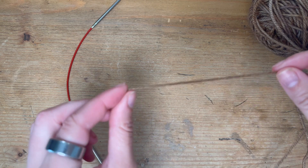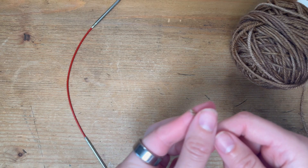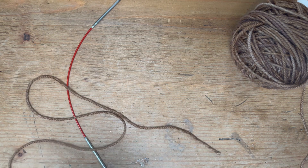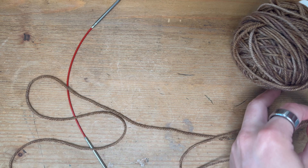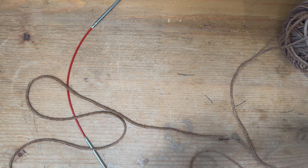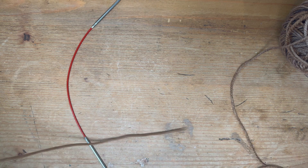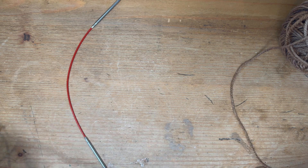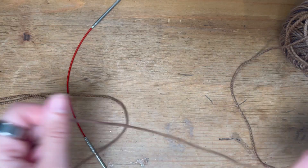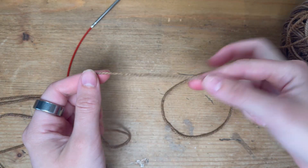Here is your tail end coming from your ball. Make sure that you give yourself a really nice long tail. For the Bryce's Boyfriend's Sock pattern, I usually do a couple of arm widths — it really depends on how big your wingspan is. Once you've got yourself a nice long tail, go ahead and make a slip knot.